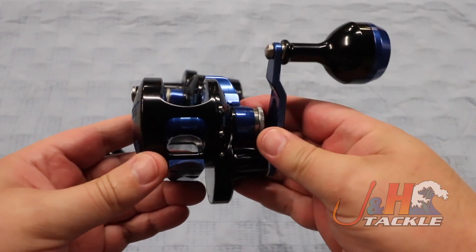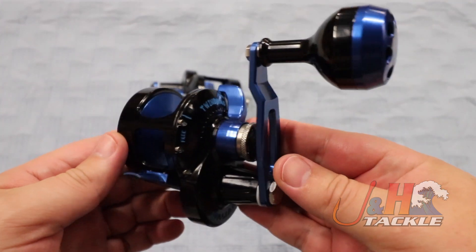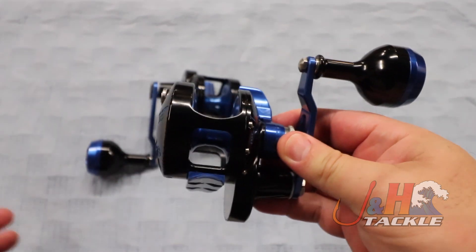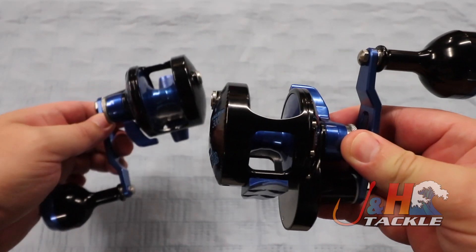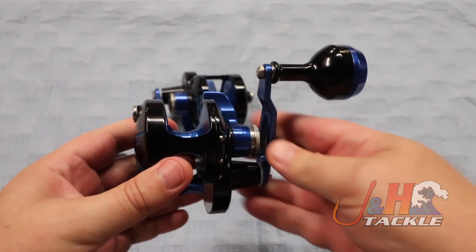I really wasn't doing a review of this reel in particular — I just wanted to show you guys the new colorway so you can check it out, get a good look at it, and see how awesome it is. I didn't just do it in righty, I did it in lefty too. So if you want a lefty model, we have it — it's a true lefty, and they're awesome.